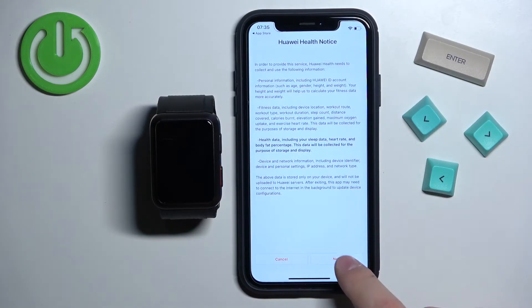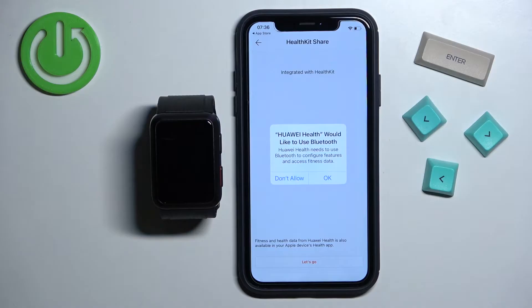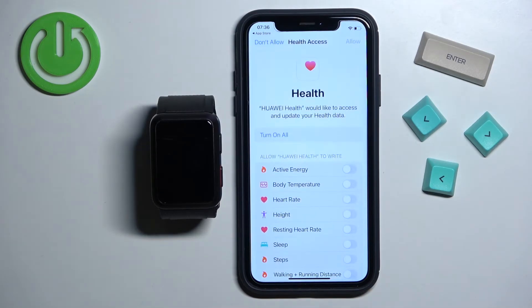Then in the app I'm going to tap on Next, and here I'm going to tap on Allow. We can allow the permission for Bluetooth — this one is required, so please tap on OK. And here tap on Let's Go, and it will open the Health Access page.